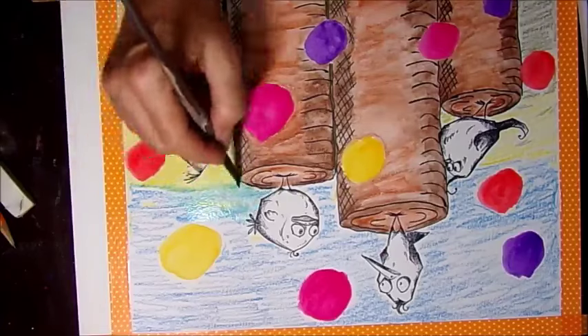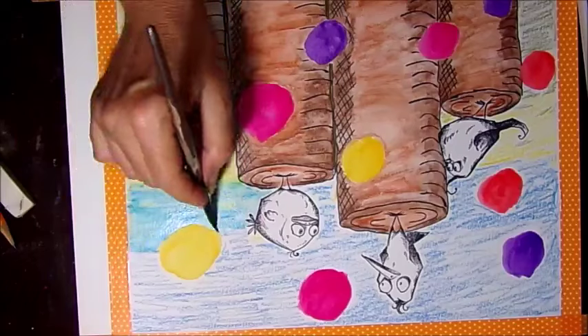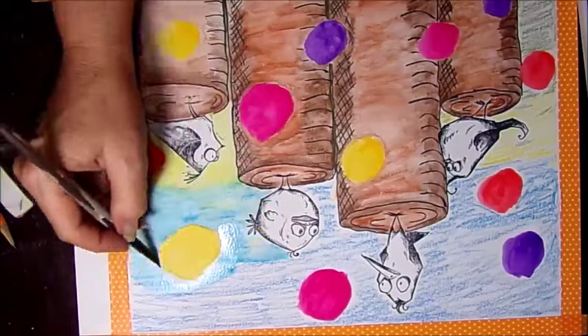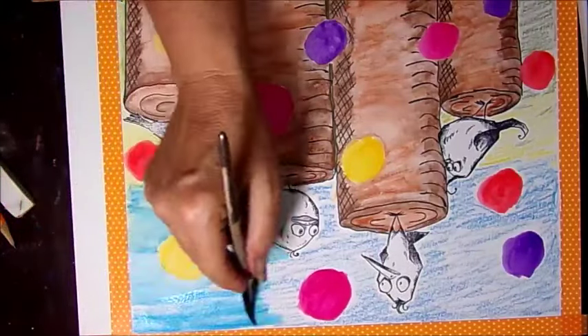Certain colors are fine to mix — yellow and blue make green, red and yellow make orange. Yellow and pink will come up with a pretty color. Purple and yellow kind of go gray, so if you want a gray color that's a good thing.